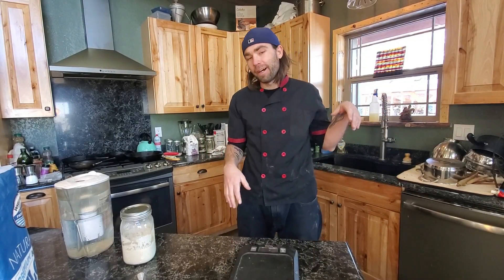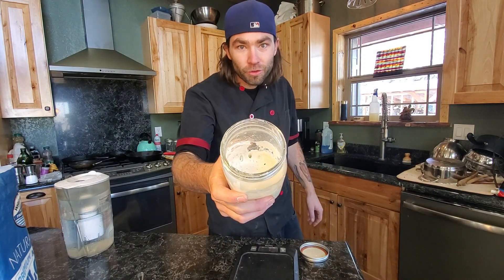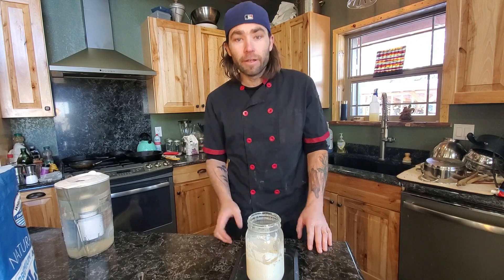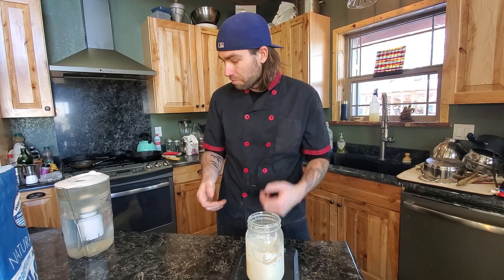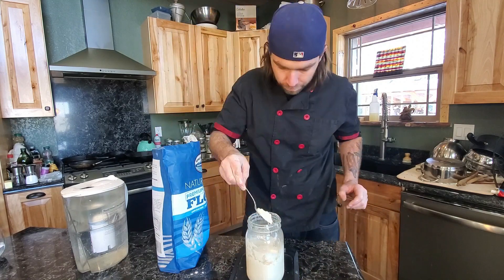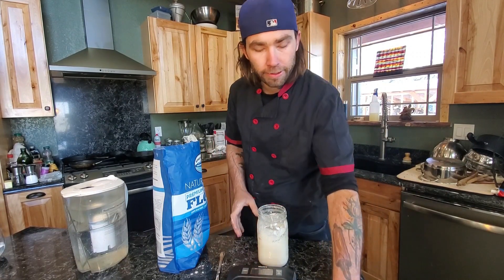Day four. I only needed about 12 hours here. I did feed it really late last night, but it's nice and bubbly — we're looking good. We are going to bump up the feeding today, doing a 50-50 mix: 50 grams of flour and 50 grams of lukewarm water. We're only a couple days out from making our first sourdough loaf. Let it ferment, put the lid on lightly, and check on it in about 12 hours.